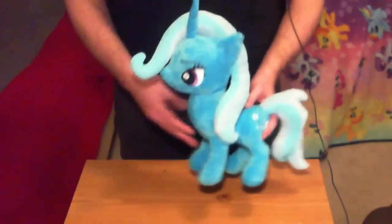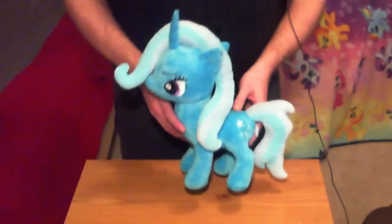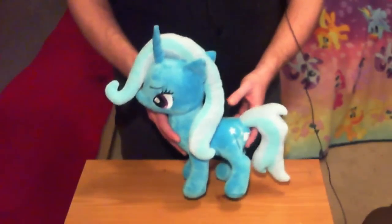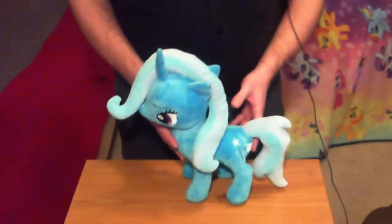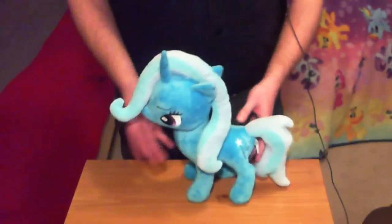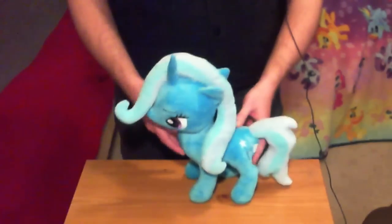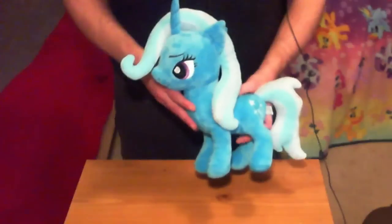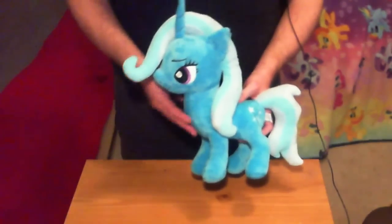Just to be completely honest about what these are — these are knockoffs. They are not official. They are not produced or supported by Hasbro in any way. They come from some kind of Chinese sweatshop producer. I'm not here to debate the ethics or morality of that. That's up to you. I'm just here to talk about the plushes themselves so you know what you're in for if you might be thinking about getting any of them.